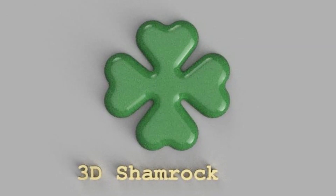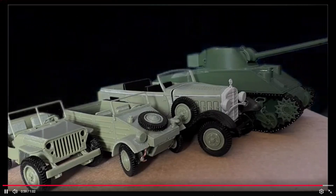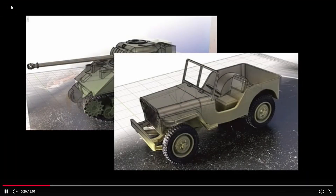Hello my friends, this is 3D Shamrock channel and my name is Florin. As you probably noticed from my older videos, I like to make models from World War II vehicles.